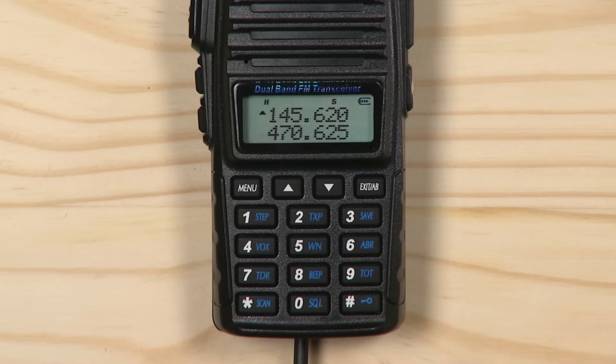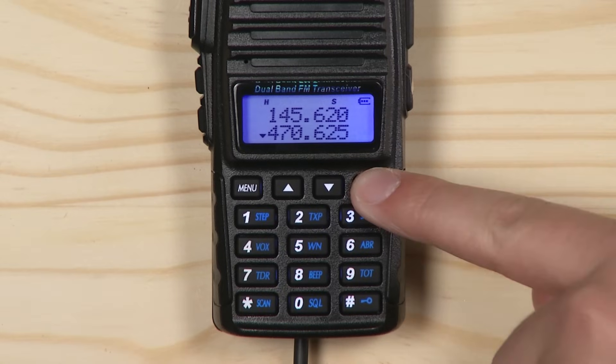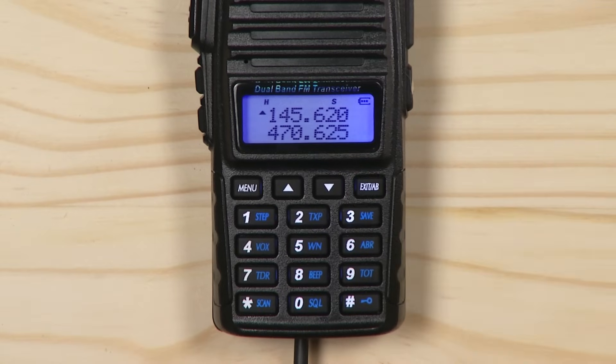Once you are in VFO mode, select the upper display. You must do all programming on the upper display to program successfully. Do this by pressing the exit A-B button until the arrow is on the upper display.